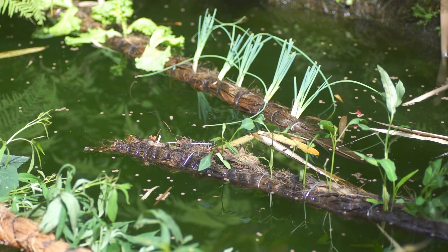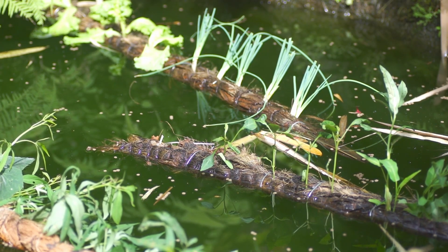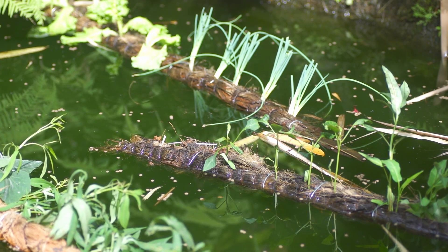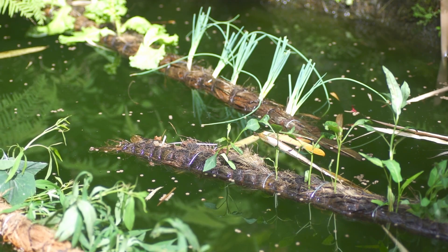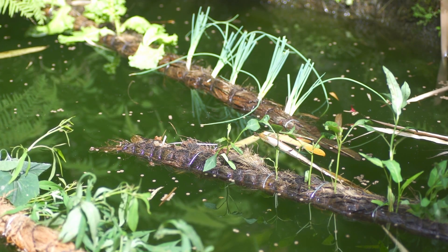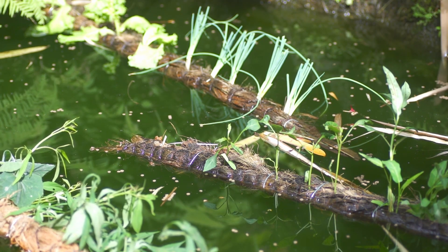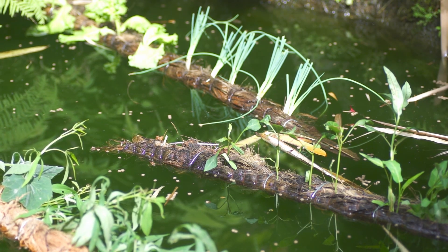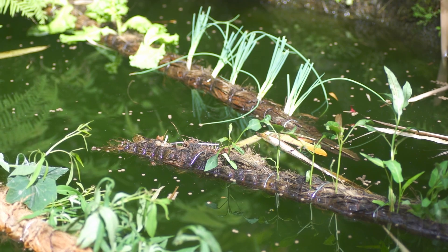What you're looking at is a piece of bamboo that is wrapped in the inner core hair of a coconut, and then they have put the flowers — or the vegetables — in it with roots.